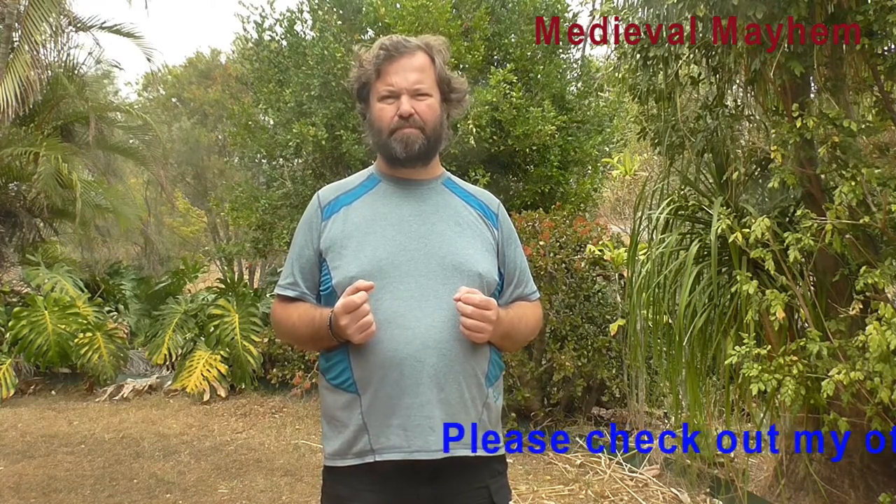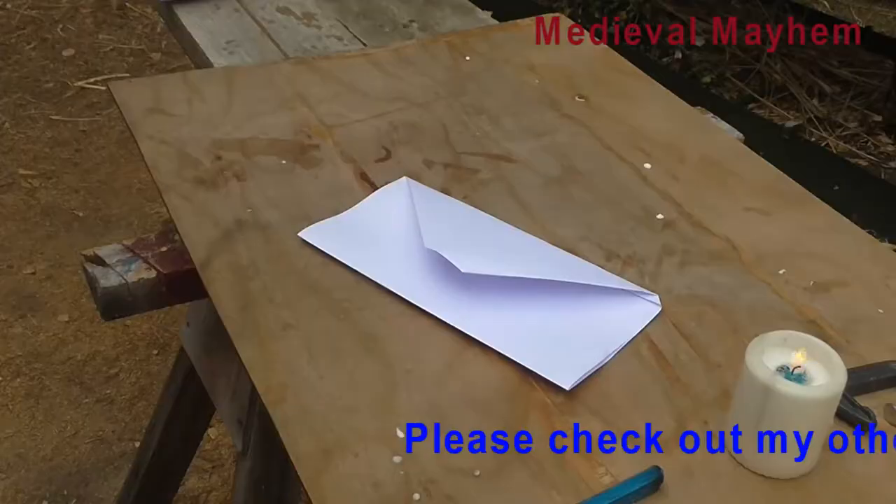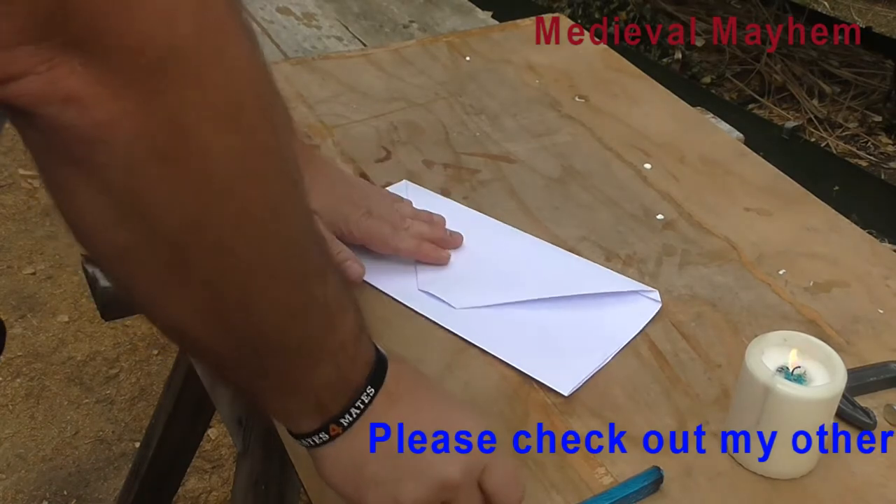There are a few different ways you can buy them and we're going to look at probably the simplest and easiest method to use. We'll simply use this as an envelope, but we're going to seal it.